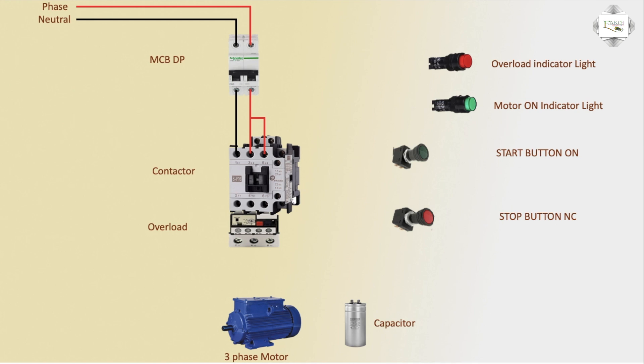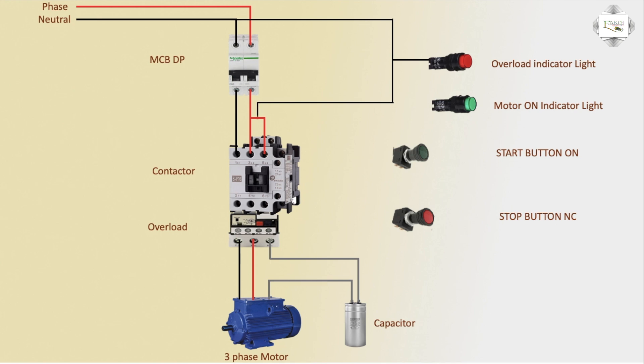Outlet three-phase motor connection: terminals one, two, and three — phase input. Capacitor phase connection — capacitor outgoing to motor control connection. Switch or phase connection, magnetic contactor A1 coil connection to neutral. Neutral to indicator light connection, positive line to coil connection, coil to NO magnetic contactor connection.